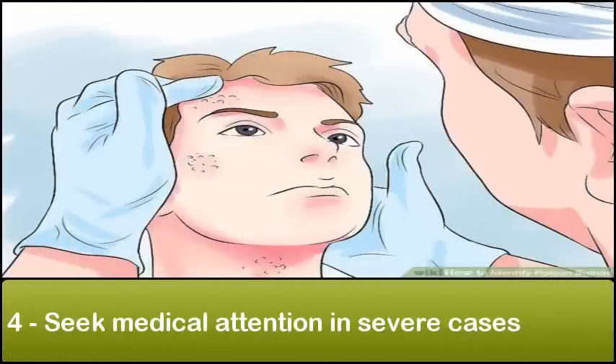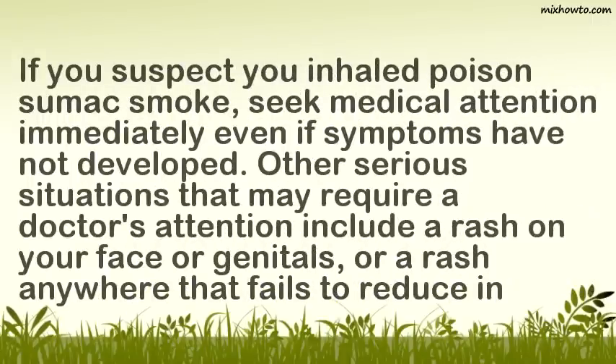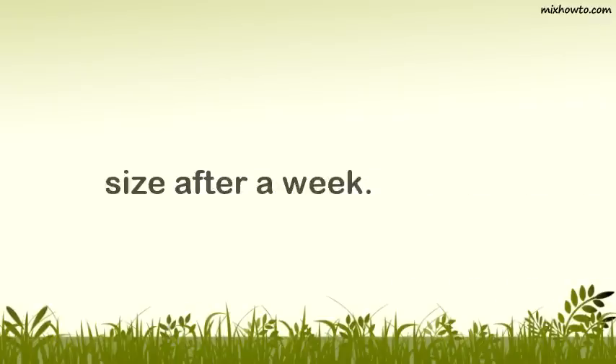Seek medical attention in severe cases. If you suspect you inhaled poison sumac smoke, seek medical attention immediately even if symptoms have not developed. Other serious situations that may require a doctor's attention include a rash on your face or genitals, or a rash anywhere that fails to reduce in size after a week.